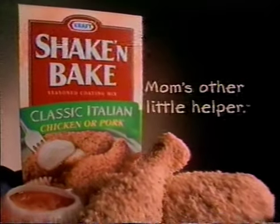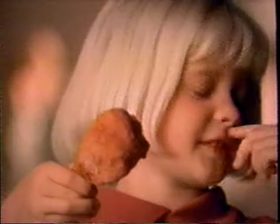Thank you, Mom. Shake and Bake Classic Italian. Mom's other little helper. My dad loves Italian chicken.